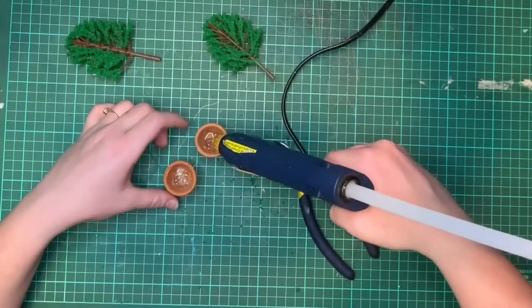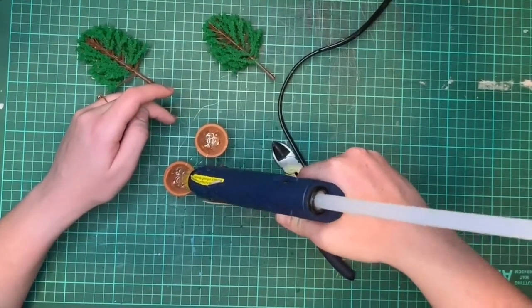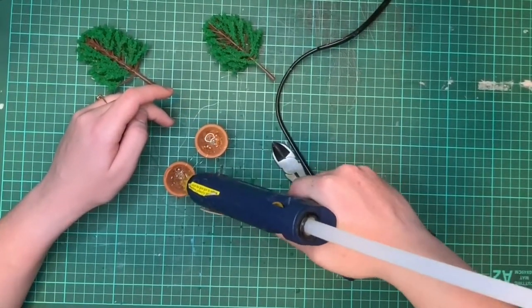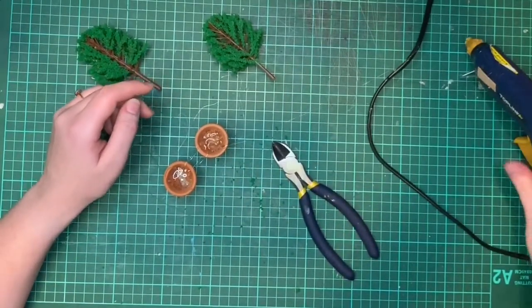After that I created some pot plants using architectural plastic plants that I bought at our craft shop, and used hot glue to fill up the little craft pots.